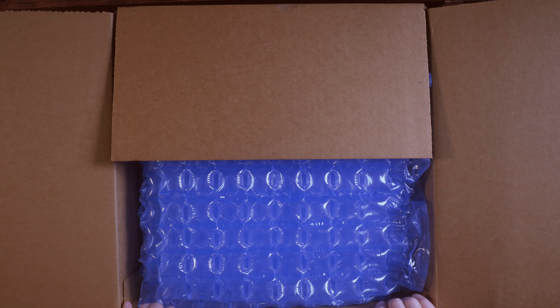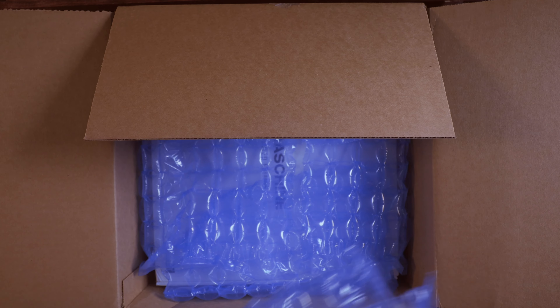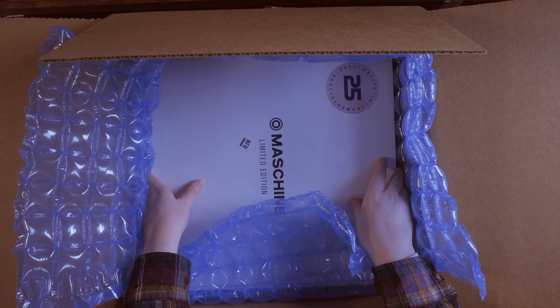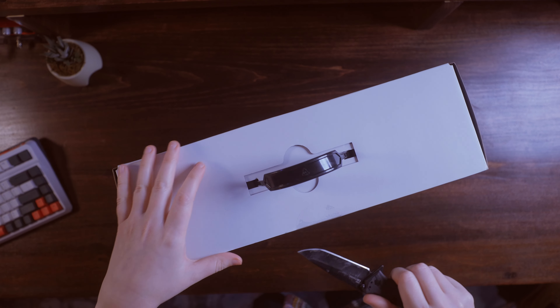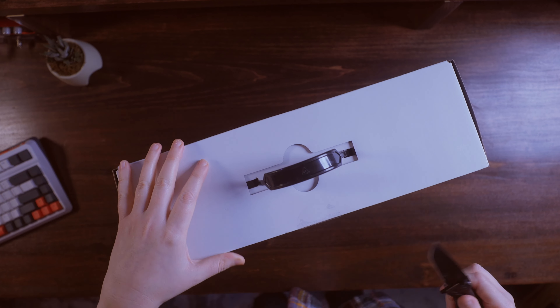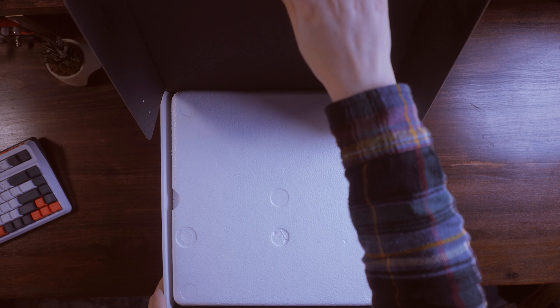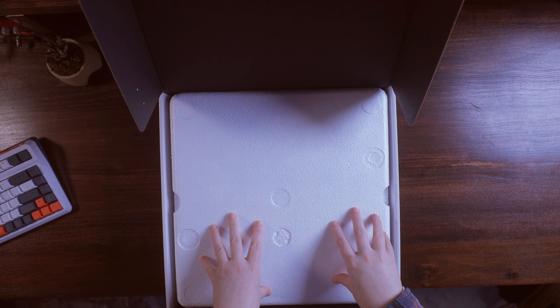Without further ado, let's get into this unboxing because I'm so excited to see what this looks like. This is going to be so nice, I already know. I'm so excited for this — I think I'm shaking a little. As soon as I lift this, we will see it, so here we go.